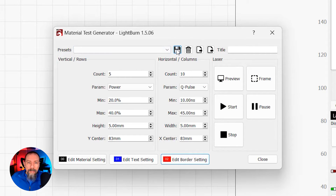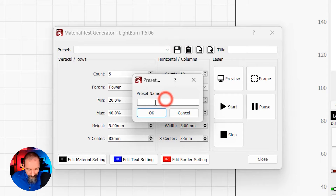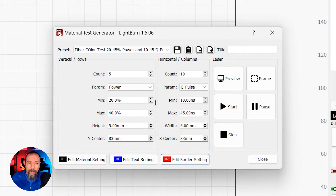I recommend clicking the little icon and saving it. It's really long, but it's descriptive, so I'll remember what it is. Now we can frame it and run it. I'm not going to bore you with the engraving because I've already done this multiple times, but I've got your fiber laser engraving fix. When I do my final tip piece for this video, I will do a time lapse.